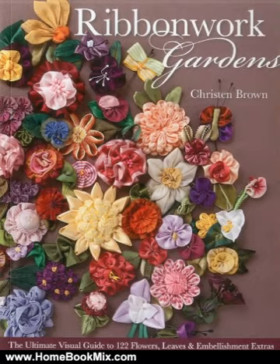It's a complete compendium with ribbon styles, selection and care, cutting charts, troubleshooting tips, and a gallery of inspirational ideas for using the floral vignettes you design.